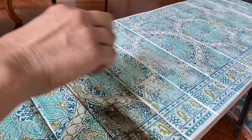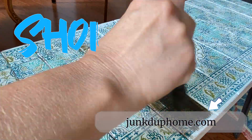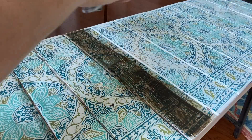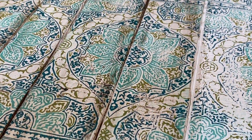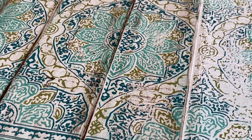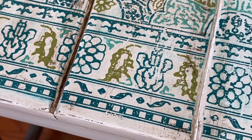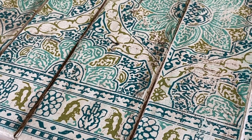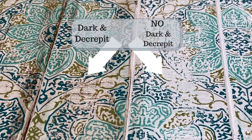For any of the products used in today's video, go find your local retailer for either DIY Paint or IOD. If you don't have a local retailer, you can click on the link in the description box below and it'll take you to my website where you can find everything you need. The Dark and Decrepid Liquid Patina did a really nice job of just knocking back the brightness of that white and bringing the whole design together, giving it just a little bit of age. If you look on the left side of your screen, that is with the liquid patina, and on the right side is without.